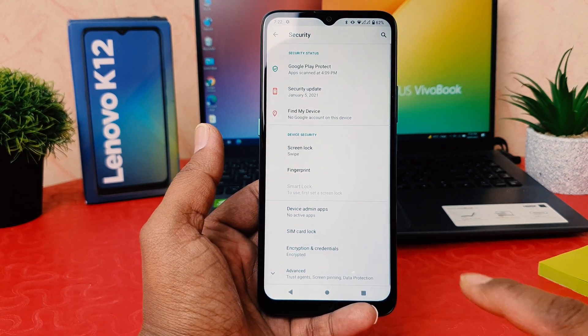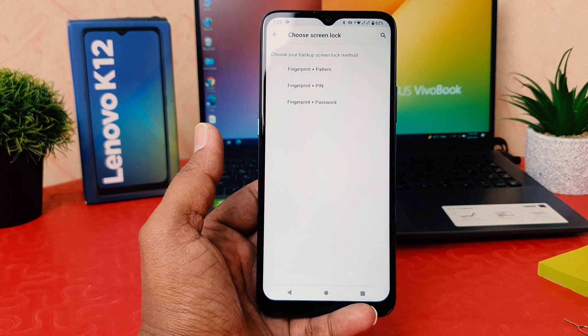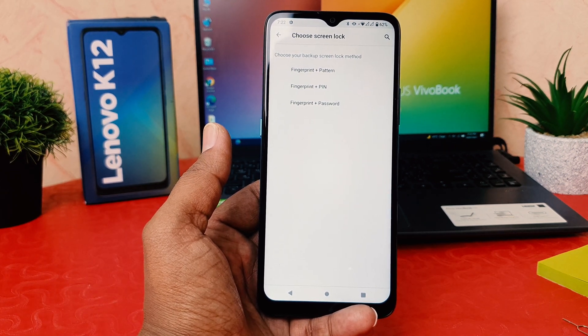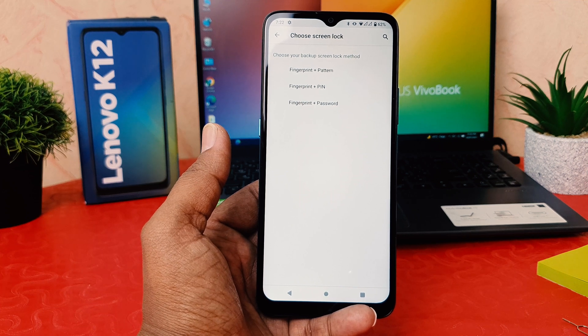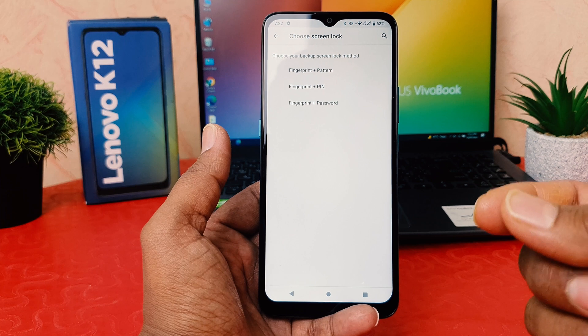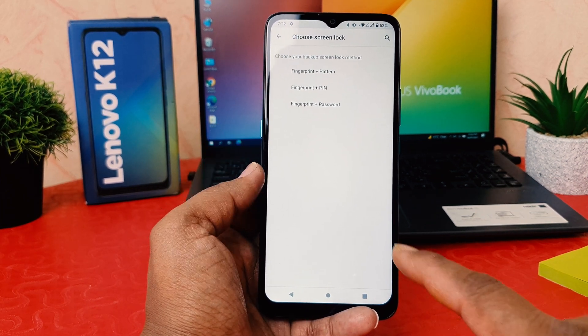After clicking on Security, click on Fingerprint. If your device doesn't have a pattern, PIN, or password set up, you need to set one of them. This acts as a backup — in case your fingerprint is damaged or your finger has some issues, you can still unlock your device with an alternate method.